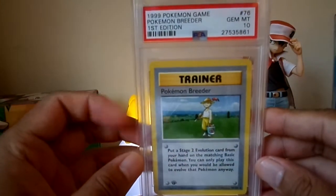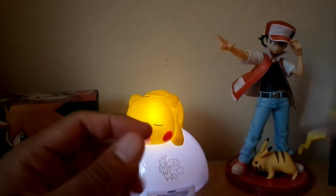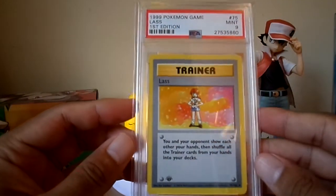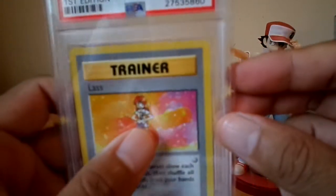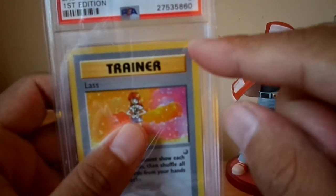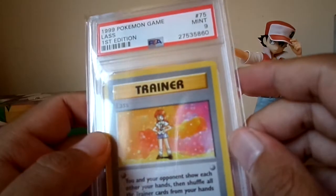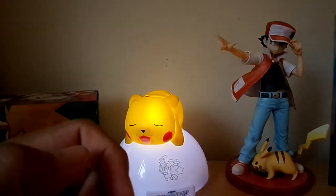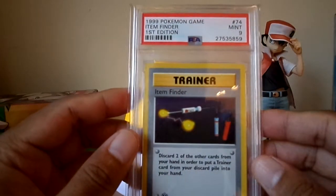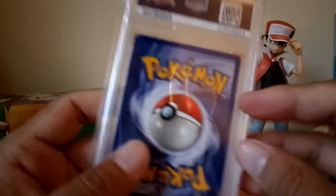Pokemon Breeder first edition — PSA 10. Bill — unfortunately got a 9. I think it's not due to centering but just this little thing here — it goes diagonal, just a weird corner issue. Item Finder got a 9 as well — same corner issue on the bottom.